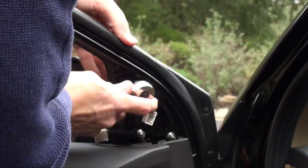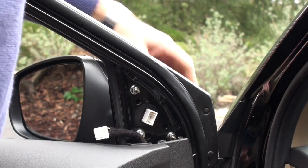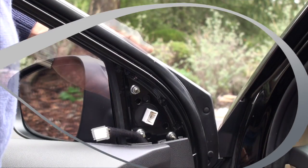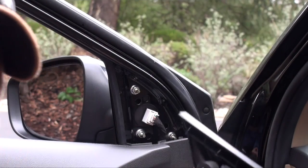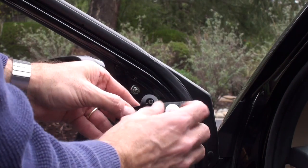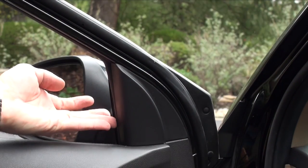That's it — nice and tight. Now just plug the electrical connector back in and put the panel back on and we're done. Plug the power back in — make sure you orient it the right way. Then snap the panel back on, making sure all the tabs go into the pre-existing holes. It should be pretty easy. There — snapped in.